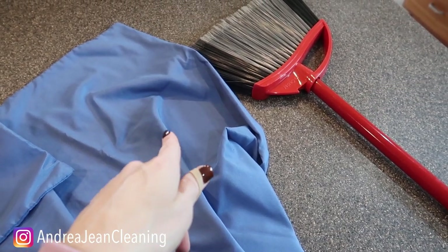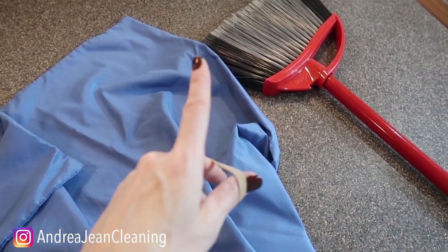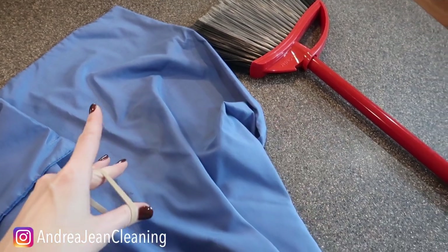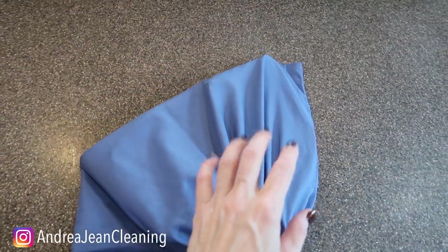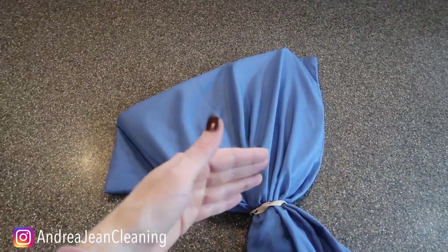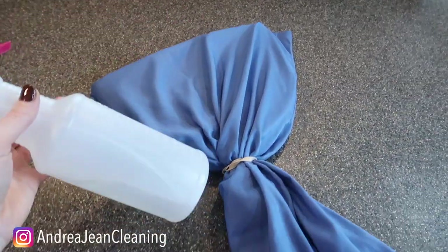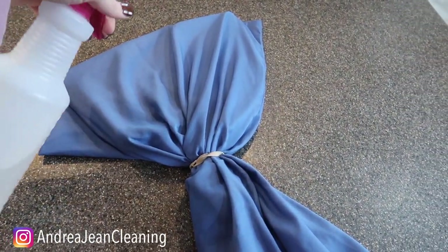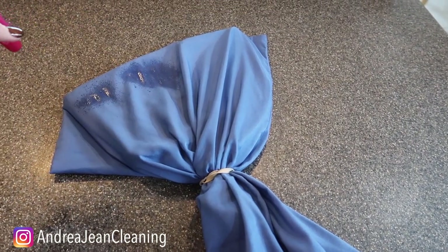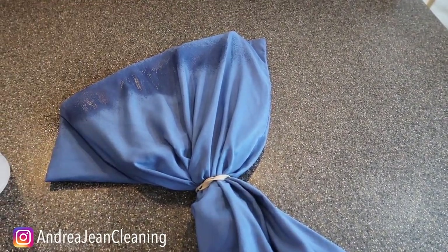This trick I'm going to show you is going to save you so much time and save your back — you're going to impress your friends and family. I was able to wrap the rubber band around twice. Then take some water or your favorite cleaner. In here I just have some vinegar, and you're going to give it a little spray along the pillowcase.